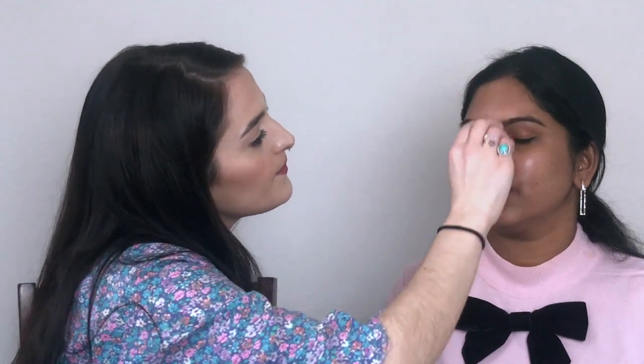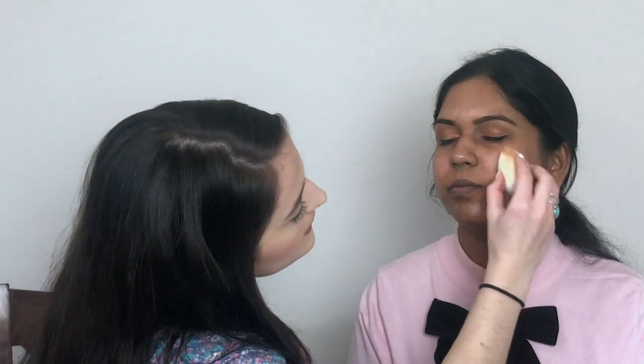You can use it as a primer, which is what I'm using it as, but you can also use it as a moisturizer — like in the morning after you wash your face. It smells so good, I love it. It just takes a little bit, not too much of it.